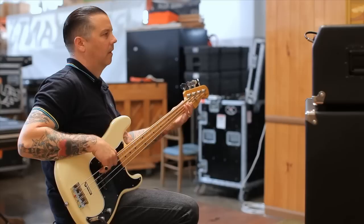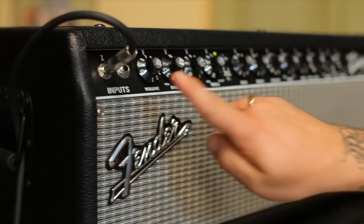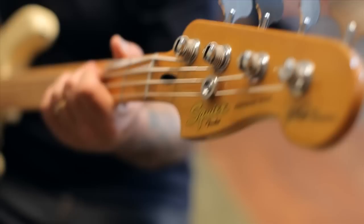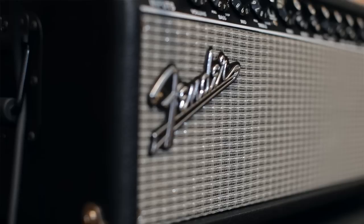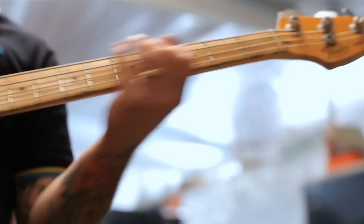This is the new Super Fender Bassman amp, and I'm going to start playing these live. You've got volume, bass, mid, treble — this is just like your basic Fender Bassman traditional setup. Or they have this new sort of channel which you can get a lot more dirty and really dial it in if you want to.